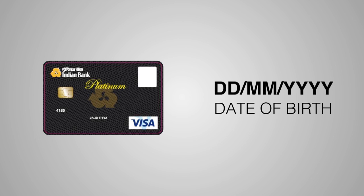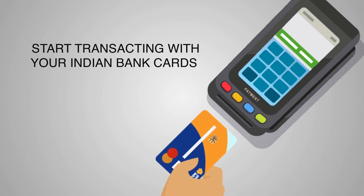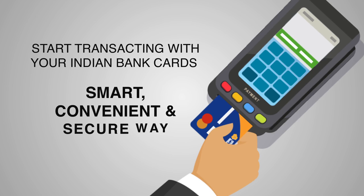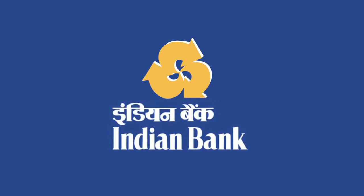With Indian Bank's Green PIN facility, you are good to go in no time. Start transacting with your Indian Bank cards the smart, convenient, and secure way. Use Green PIN, save paper, and do your bit for the environment. In your journey towards digital banking, Indian Bank shall always stand by you.